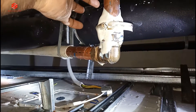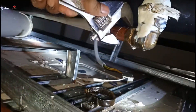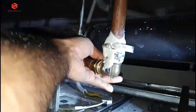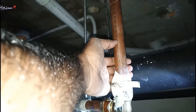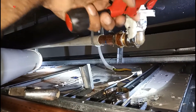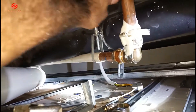Then I put a socket here and change this elbow. So you open first one side — at least one side we open. Then we cut here so we can put the socket and elbow together. I'm using a PVC and copper cutting pipe cutter — I'm using this one.